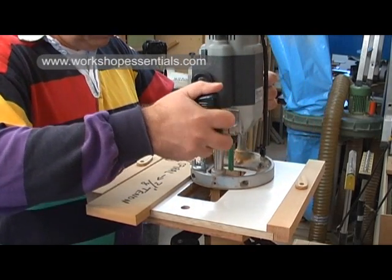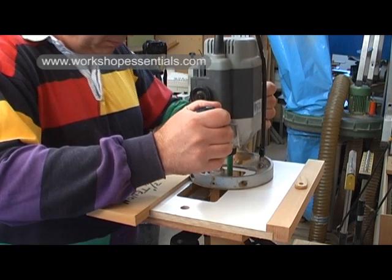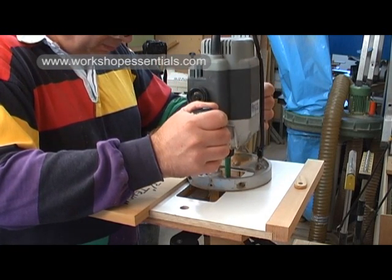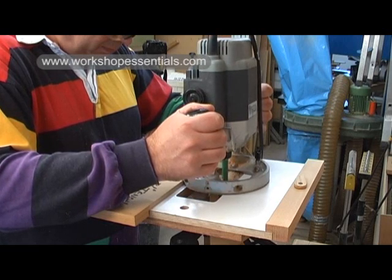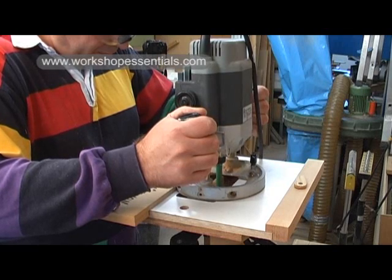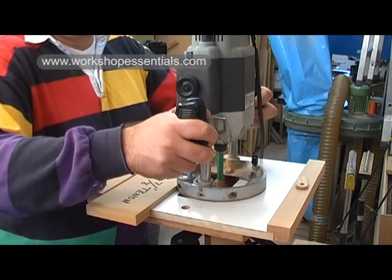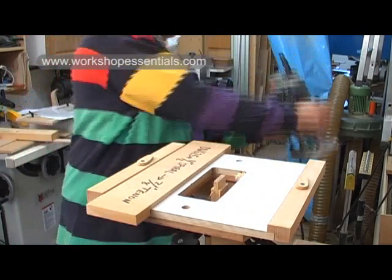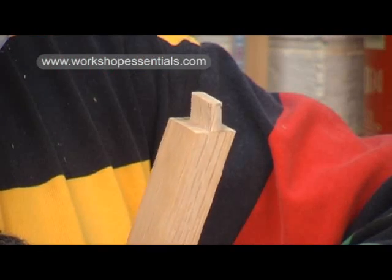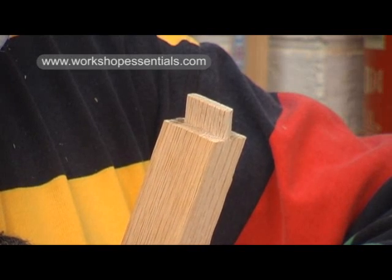This vertical jig is probably my favourite router jig. I'm referencing off just one face, which makes it intrinsically more accurate. It's excellent, but the tenon length is limited by the length of the cutter, and the length of the workpiece is limited by how high I can conveniently work above the floor. It's great though for angled tenons and chair rails. There is no one jig that is perfect — until now.